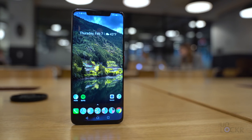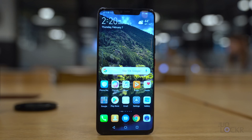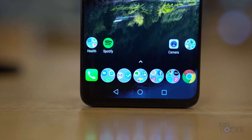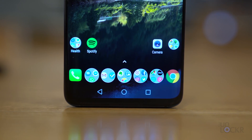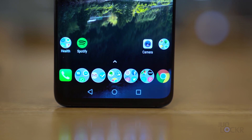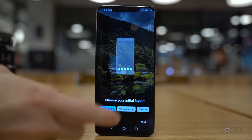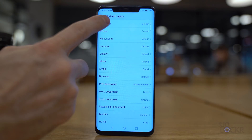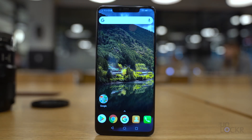First, we need to change the launcher. The launcher is the app you use as your home screen, and changing it makes the biggest impact on getting the Huawei Mate 20 or Mate 20 Pro to look like stock Android. We're going to use Nova Launcher. I tried the actual Pixel Launcher and Google Now Launcher and they both kept crashing, so Nova is probably the best option. Head to the Play Store, search for and install Nova Launcher. After installing, open it and go through the quick setup. Then go to Settings, search for Default Apps, tap Launcher, select Nova, and click Change.